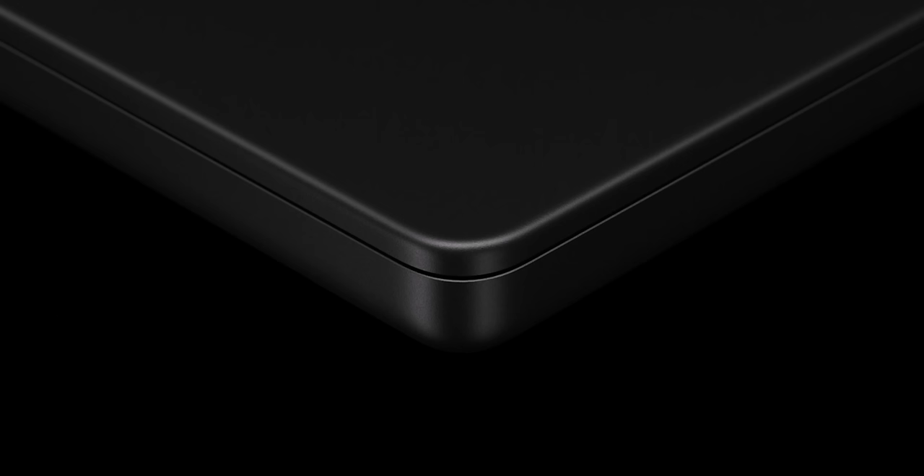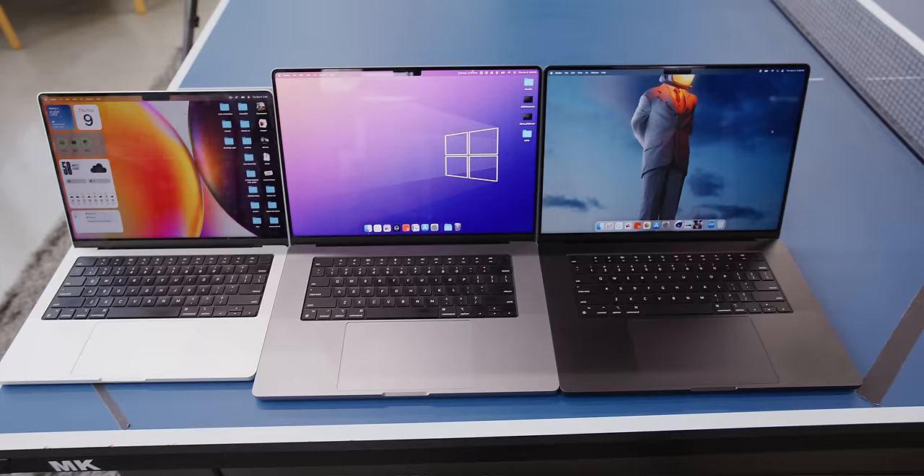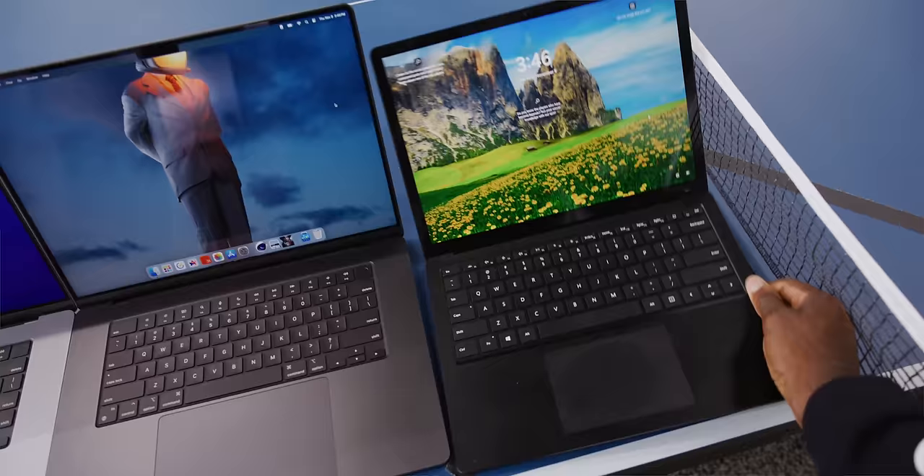But it comes in black now — kind of. It looked a lot darker in Apple's announcement video. The color is literally called Space Black, so I was expecting a really, really black laptop, and in the commercial it looks awesome. They talk about this fancy new anodization process for the aluminum — it's not a coating, it's an actual new chemistry process that is part of the anodization itself. But now that we actually have it here in reality, it's darker, but it's just a little bit darker than the previous Space Gray.